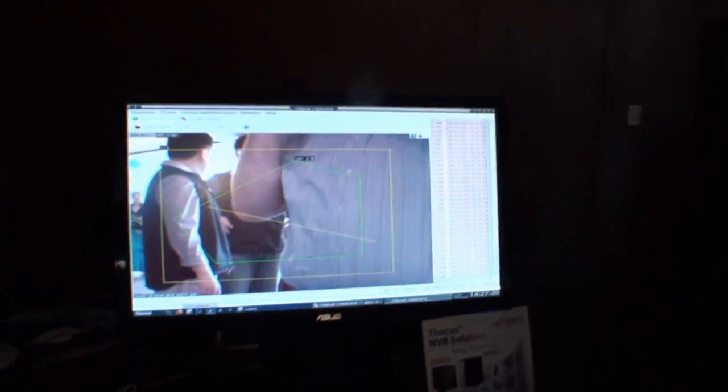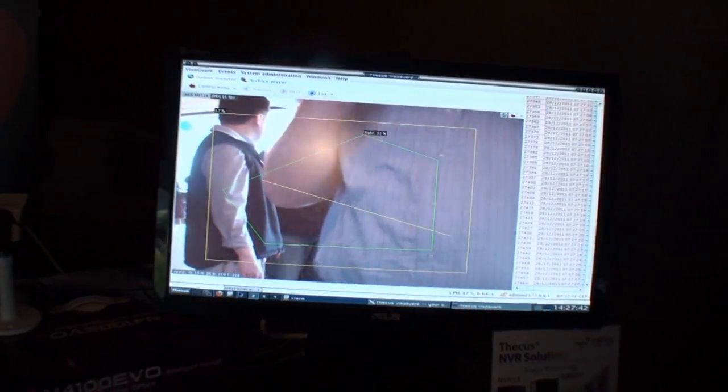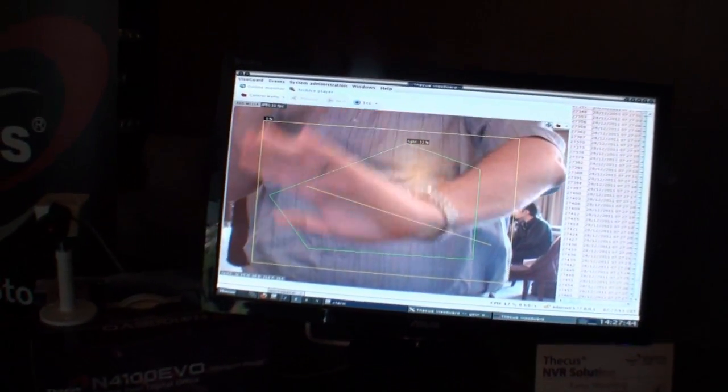With a proper application, you can watch your movie directly on your TV, browse through your content. It actually works exactly like a computer.